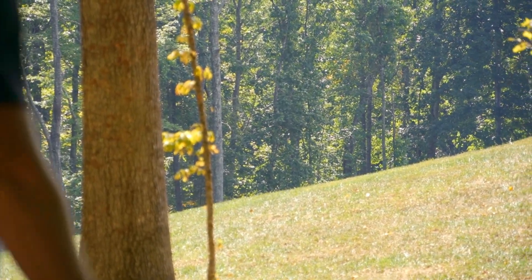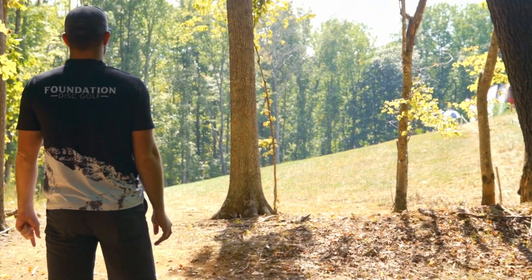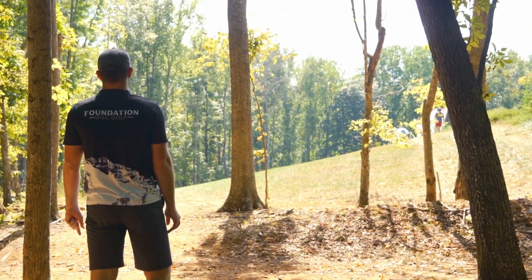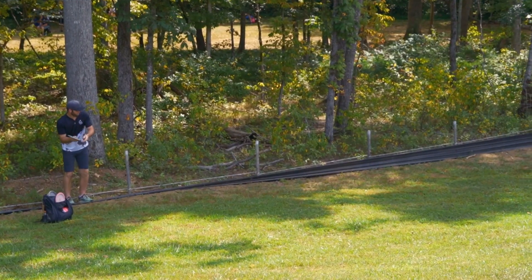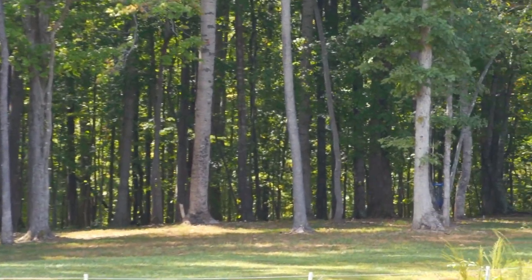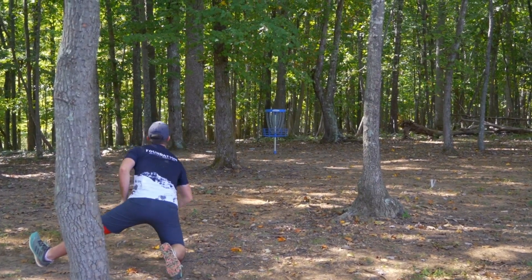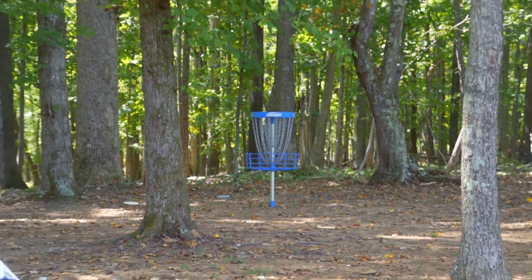That looked like a better roller than in round two, and that somehow went OB. So I think we played New London the other day and I've completely decided that I'm never throwing a roller on this hole again. I think I'm just going to power the forehand — the forehand's the play. I wanted that one really bad.